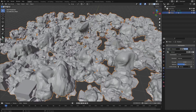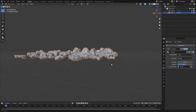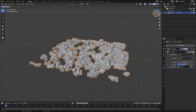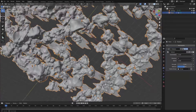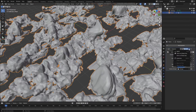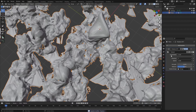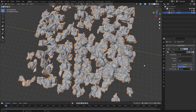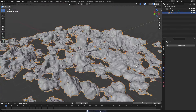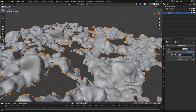Now you can see it's only displacing the bottom parts. We just want to displace along the X and Y axis, so choose X. Now it's just displacing along the X axis. Let's duplicate this and then select the Y axis. Apply this and then change the scale of the texture, decrease the strength a little bit, and apply that.